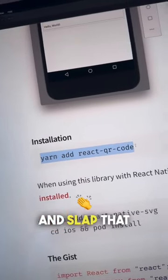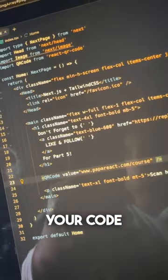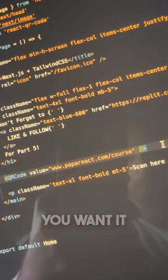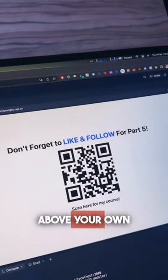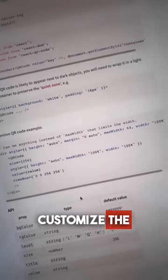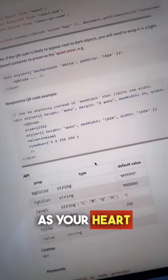Just go ahead and slap that in the terminal, import it in your code, use the component just like this and change the value to whatever you want it. And bam, Bob's your uncle — you've got yourself a banging QR code. You can even customize the styles as much as your heart desires.